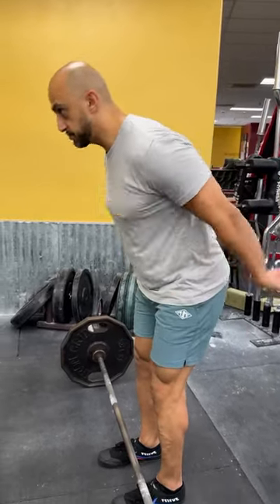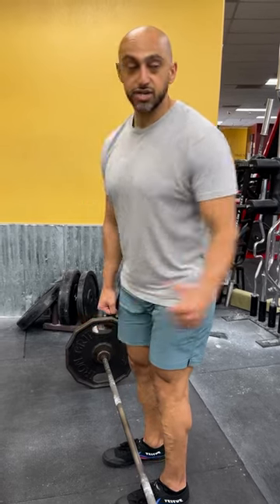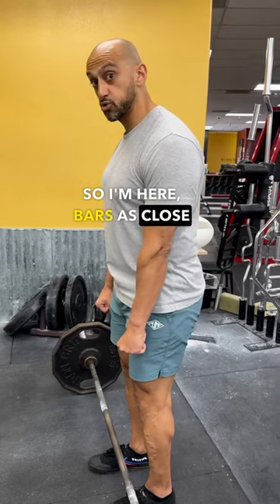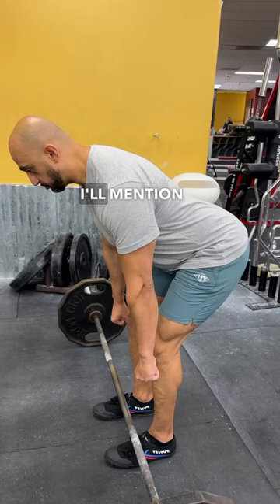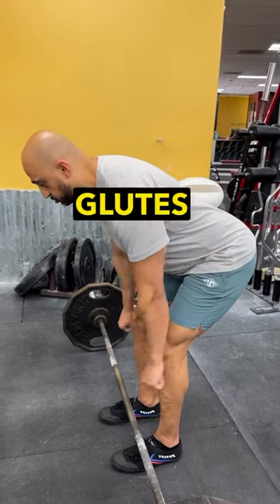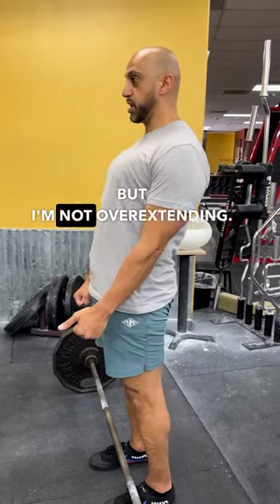...you want to think of hips back. The first thing — I'm trying to knock down that wall behind me. Bar as close to me as possible and I'm trying to knock the weight back. At mid-shin, I should be feeling some tension in my hamstrings and my glutes when I'm standing straight up. Squeezing, but not overextending.